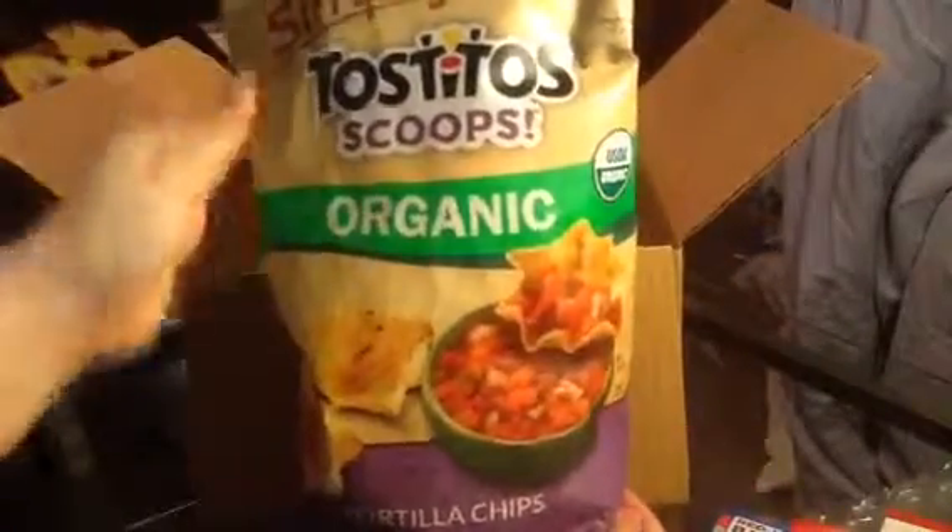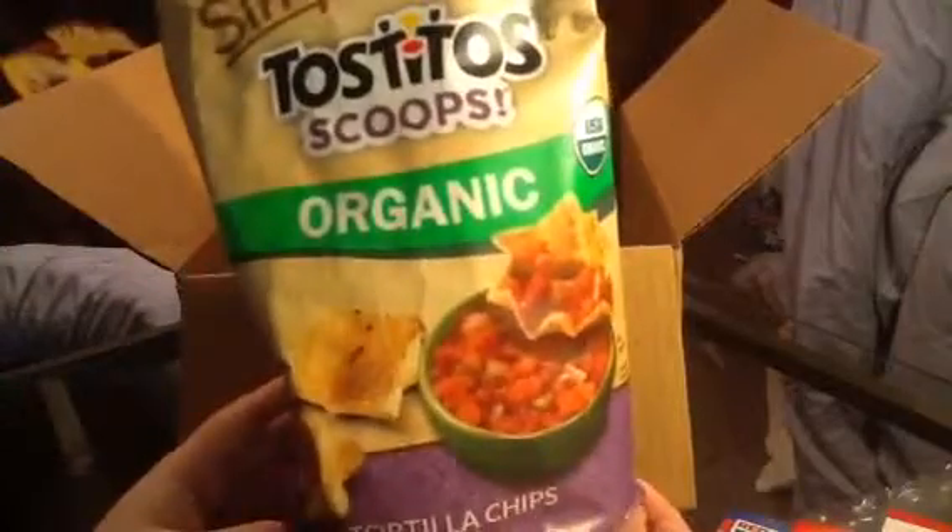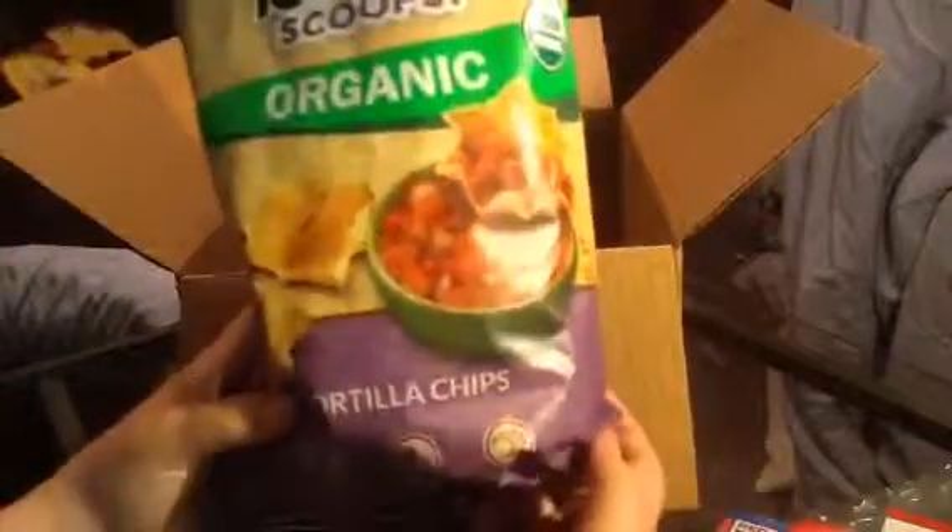The next thing I see they sent me are these Simply Tostitos Scoops — that's a big bag of tortilla chips. That's awesome.